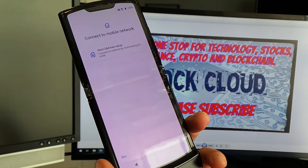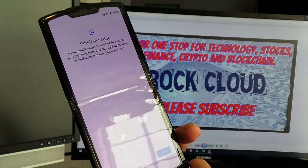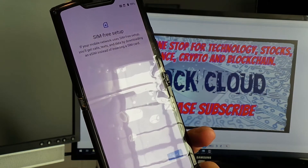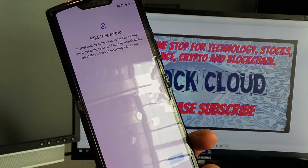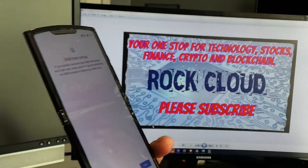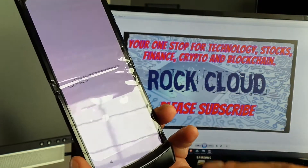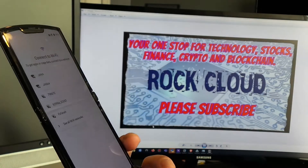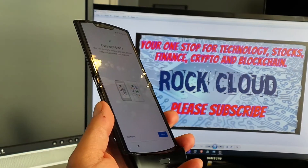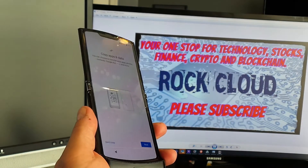I'm going to continue by tapping on 'Download SIM.' The SIM-free setup message says if your mobile network uses SIM-free setup, you'll get calls, texts, and downloads via eSIM instead of inserting a SIM card — but you can't insert a SIM card anyway. So you click Next, as you have no other option. The phone connects to Wi-Fi, checks for updates.